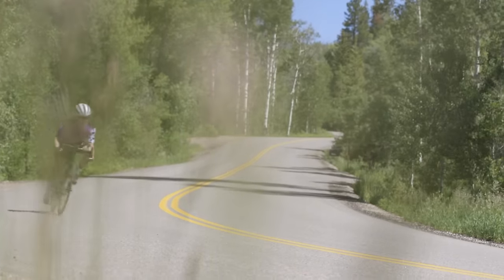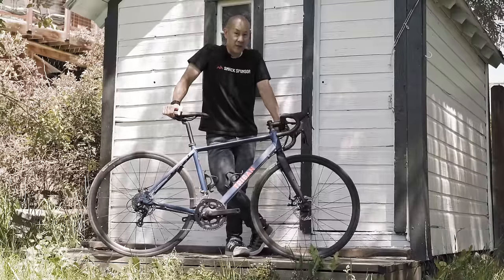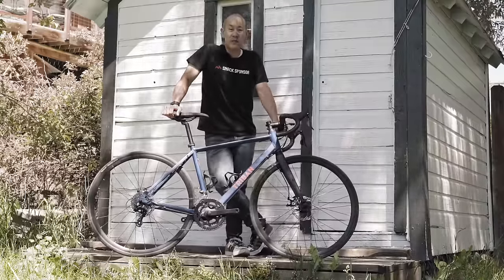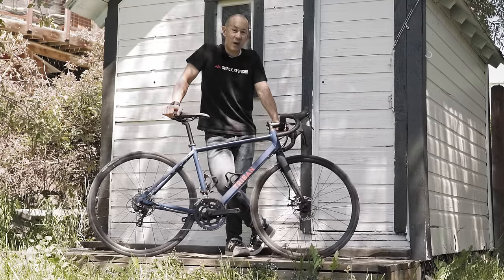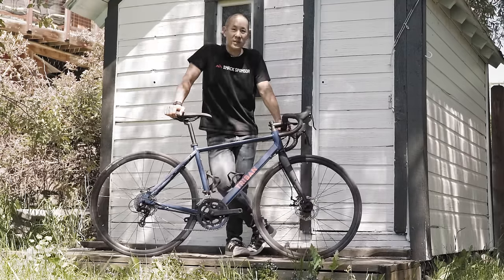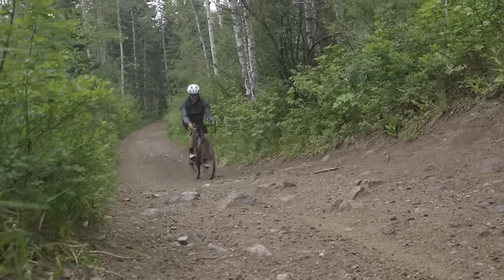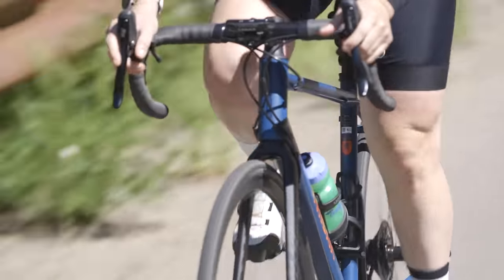Overall, we get accused of reviewing bikes that cost way too much money here at Cycling Tips. That's not going to be the case with this bike. However, we are going to be testing this bike just the same as all the other road bikes here at the 2022 field test in Steamboat Springs, Colorado. We should go take this thing out on the roads and see how it does.